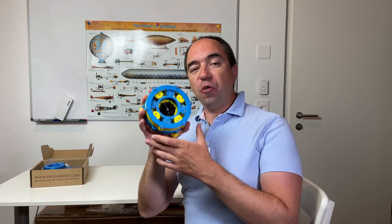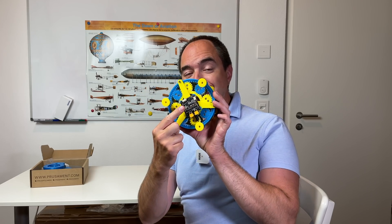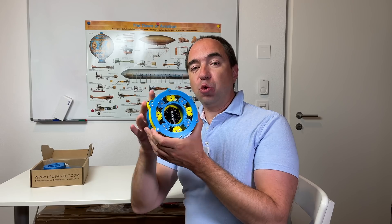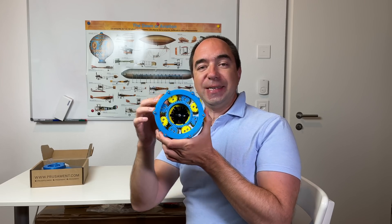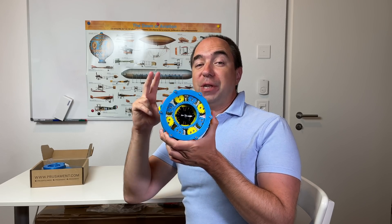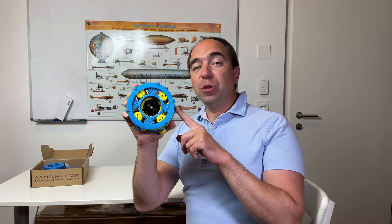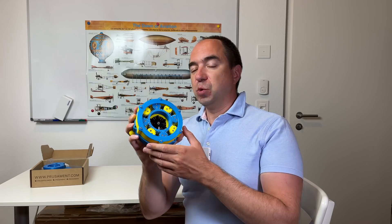Many of my viewers pointed out that yes, this gearbox is cheap, but the motor and the controller used in this actuator are not cheap at all. So today I'm going to address this issue and I plan to make this gearbox for a stepper motor. I'm going to use the same gearbox and add a second stage with a reduction of 3 to 1. So instead of having a reduction ratio of 28, we're going to have a reduction ratio of 84. Yeah, 84 — which is quite high.